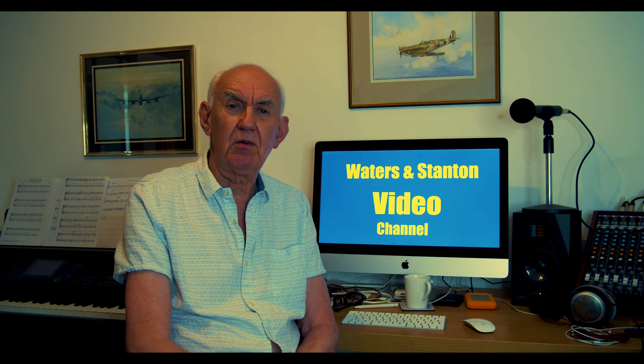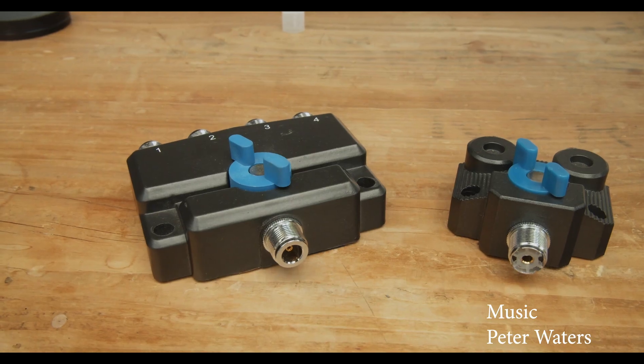Anyway, as usual, you're the customer — you make up your own mind. But I hope it's given you an insight into the coax switch, or at least these coax switches, how they're made, and we've discussed briefly how they can be used in a typical ham radio station. Thanks for watching this video. Don't forget to subscribe if you're a new visitor to this channel. Until the next time, take care. See you in the next video.